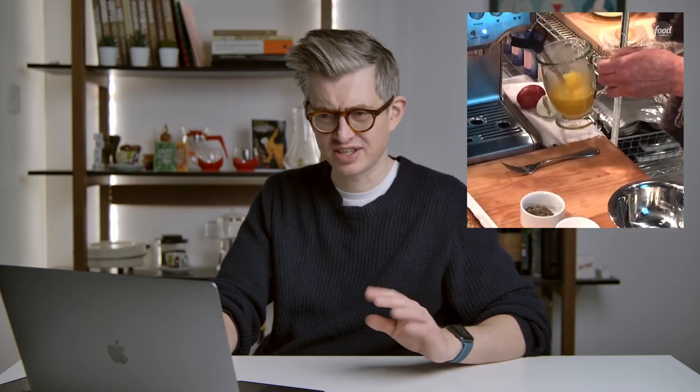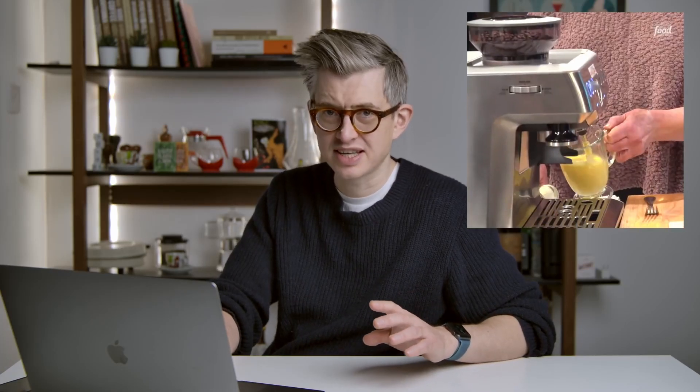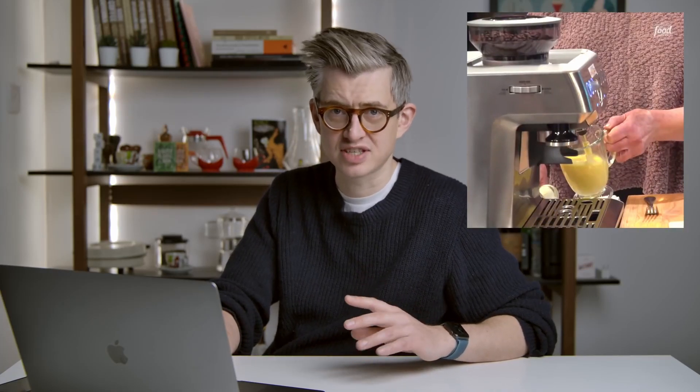It is not a cappuccino machine. Please stop calling it that. Stop it, that's naughty and wrong. And now insert the steam wand. Did she start steaming before putting it inside? That just seems ambitious and foolish — don't do that. I have to ask, Martha, why are you steaming this in one of the latte glasses that no one's used since 1992?